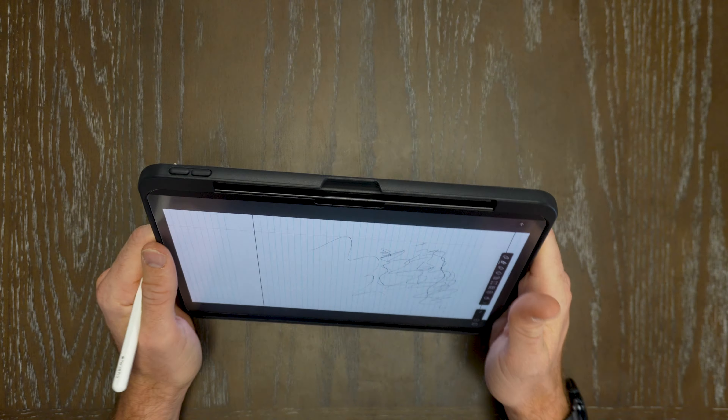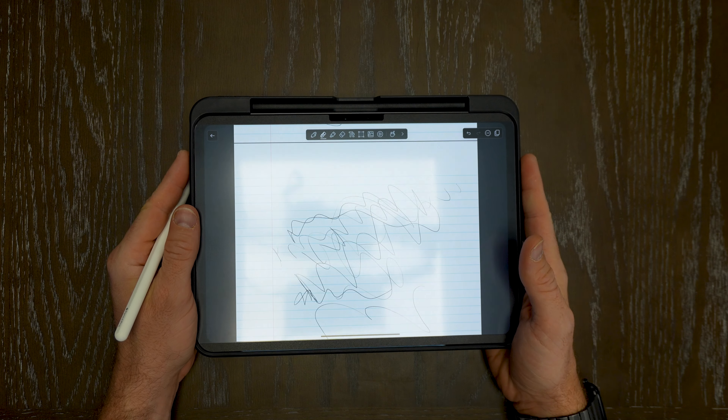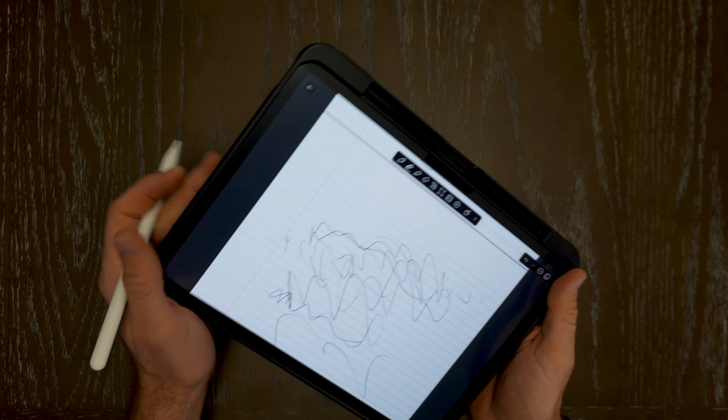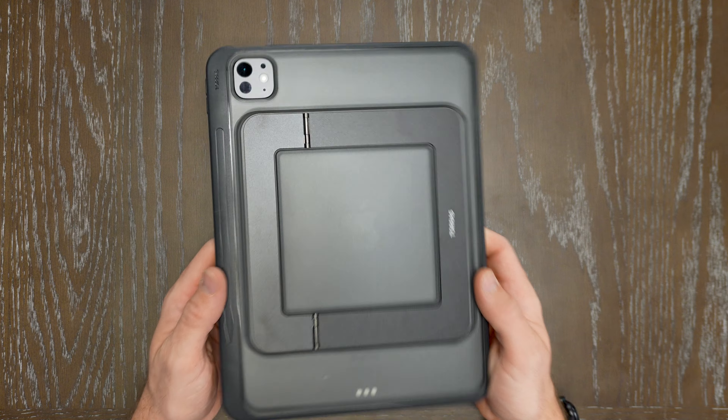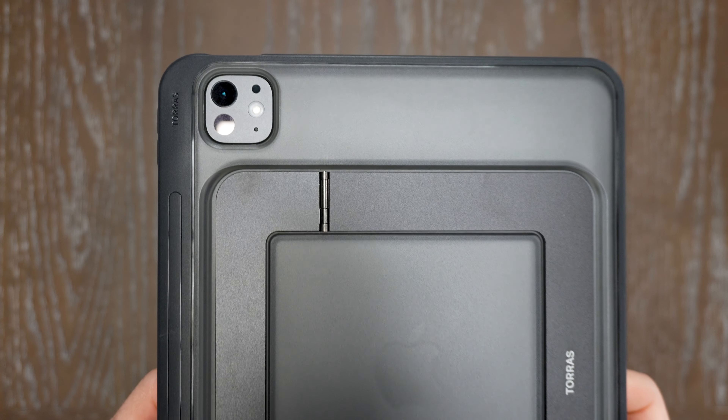This is a really high quality, really robust case for both the iPad Pro 11-inch and 13-inch. It's so sleek and you can just throw it in your bag, your backpack, or laptop sleeve. This is great to be able to have.